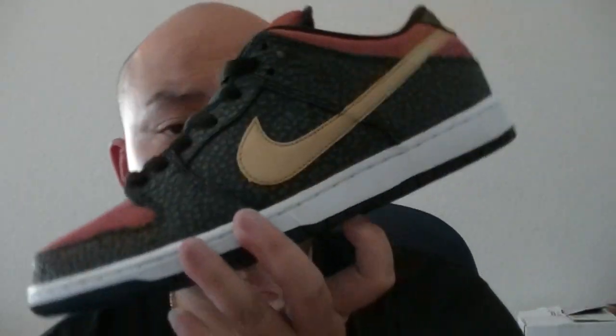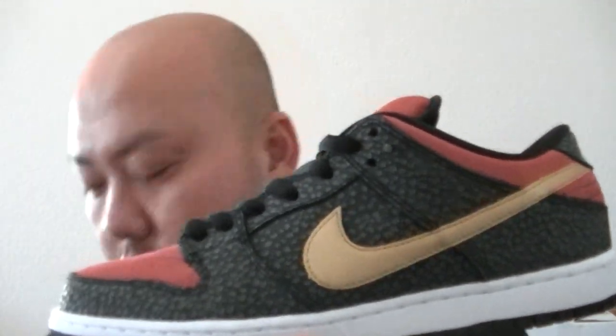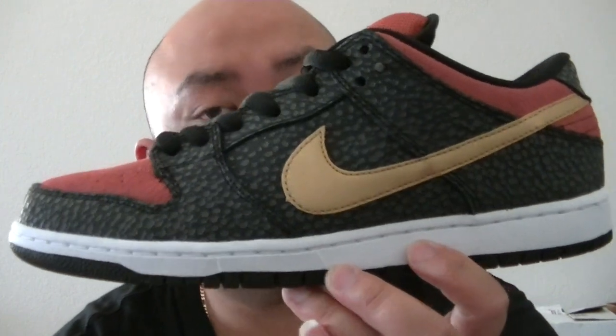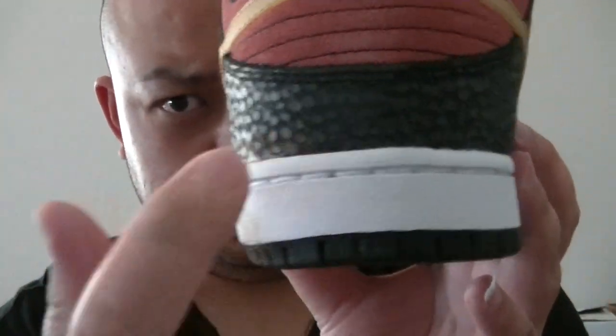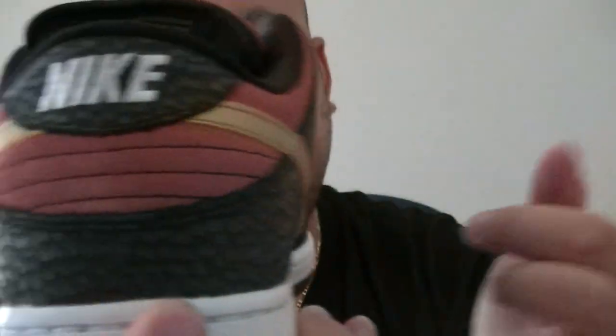Enough with that, let's get to the shoe. Nike SB — this is the Nike Dunk Low Pro Premium SB Brooklyn Projects. This is not the one from NYC, because on the NYC version the left side says 'Brooklyn' and the right side says 'Projects.' It's pretty dope.